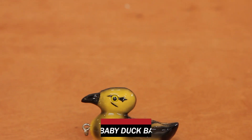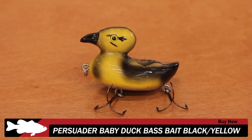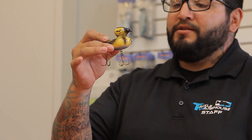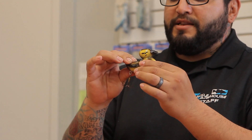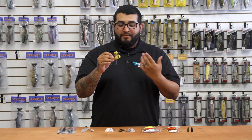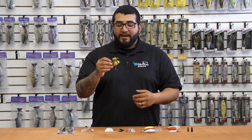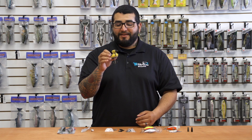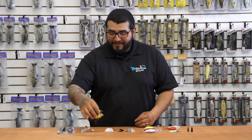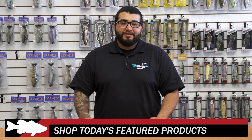Last but not least, a new one from Persuader — this is their Baby Duck. It's all hand carved and hand painted with quality Mustad hooks on the bottom. They've actually got two actual real feathers on the back of this bait. If you're looking for a new topwater that might be a little different and more appealing to bigger bass, definitely check this out. I think this is going to make some noise this coming year.